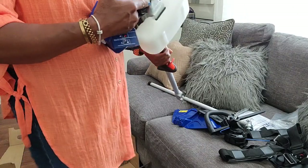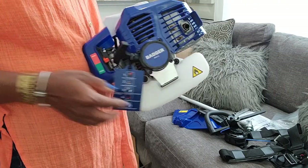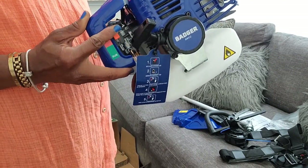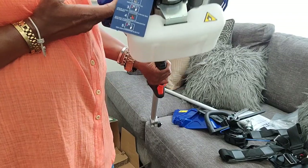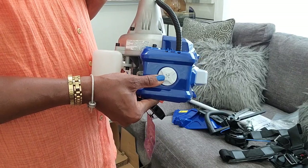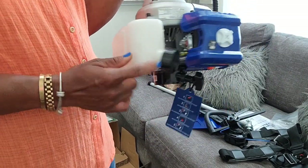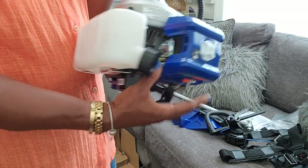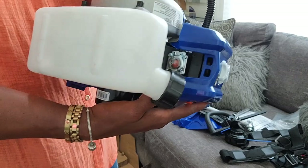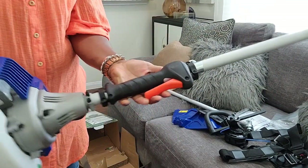This is a heavy duty model — it is not light at all. It is a gas model with a gas and oil mixture, so it's cordless with no batteries. You can buy the pre-mixed gas and oil from the store, which is what I normally do. It has a nice size reservoir so it doesn't run out quickly — I was able to do the backyard and front yard with edging and weeding and still had some liquid left.